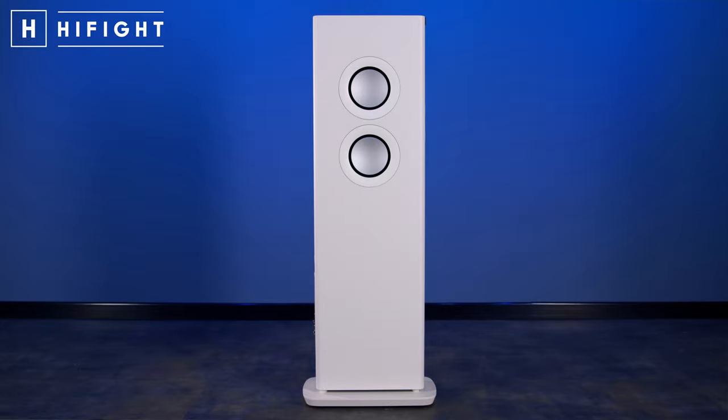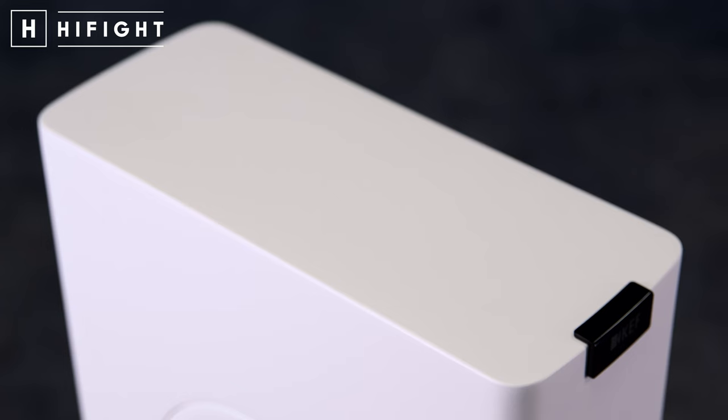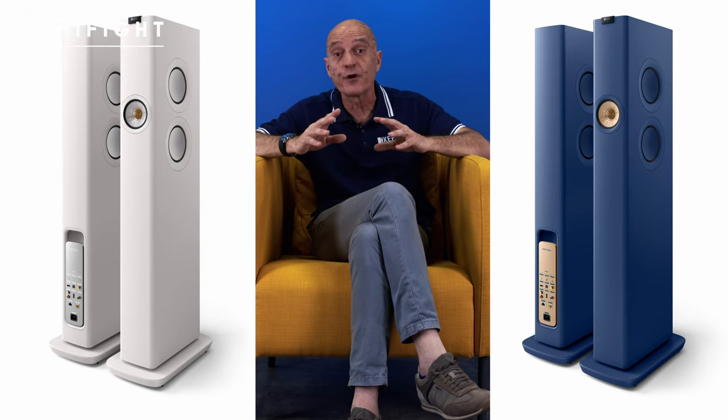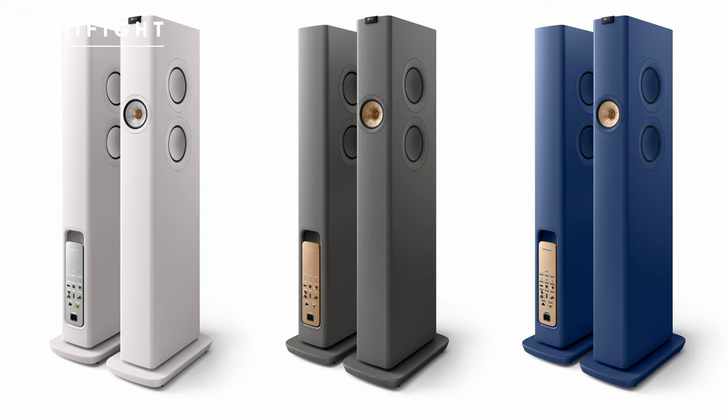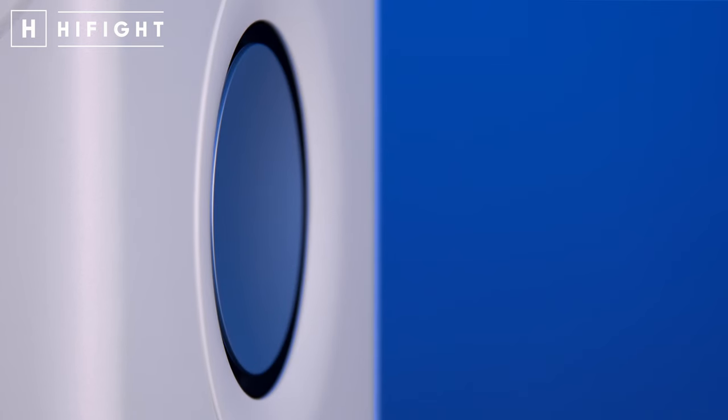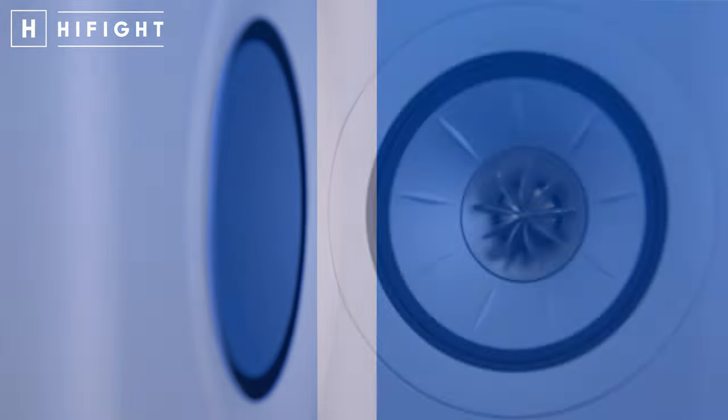La LS60 Wireless risulta straordinariamente sottile, dalle eleganti proporzioni, soprattutto con finiture e tonalità basate su raffinate tinte pastello: satinato, bianco, blu royal e un bellissimo titanium grey. Michael Young, responsabile del suo design, ha incarnato effettivamente le necessità acustiche e tecniche, realizzando un capolavoro di ingegneria estetica.